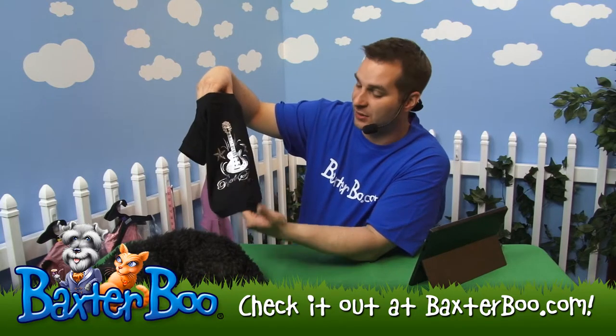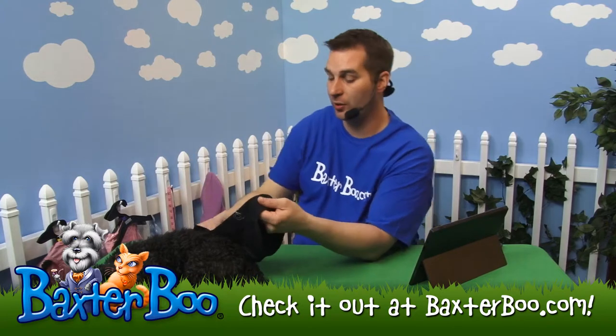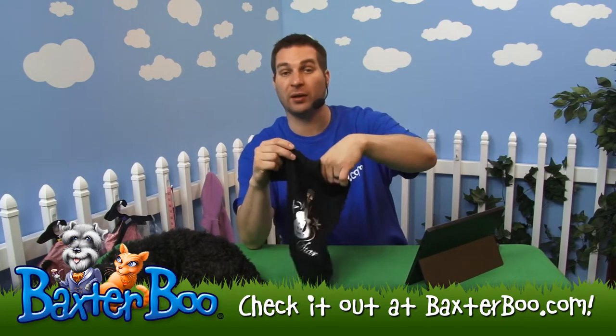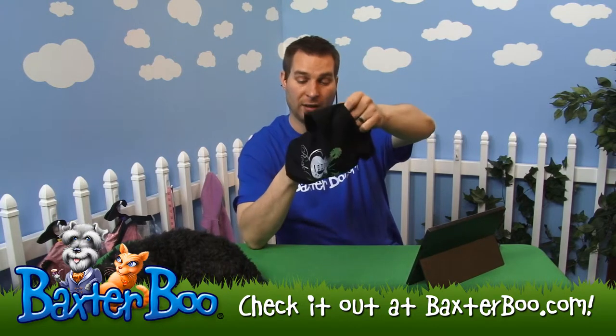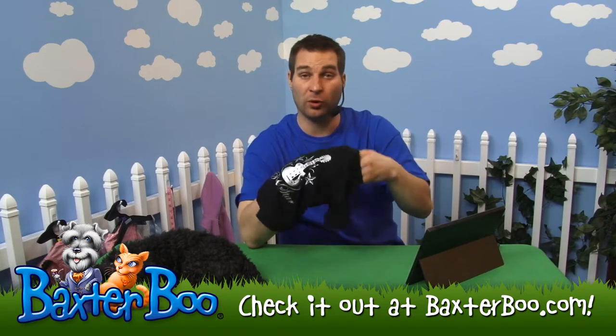It definitely brings out your dog's personality. It's got a great black background and this t-shirt is lightweight — it's a very similar feel to the shirt I'm wearing here. It's great human-quality t-shirt material, basically made of a combination of 65% polyester and 35% cotton.